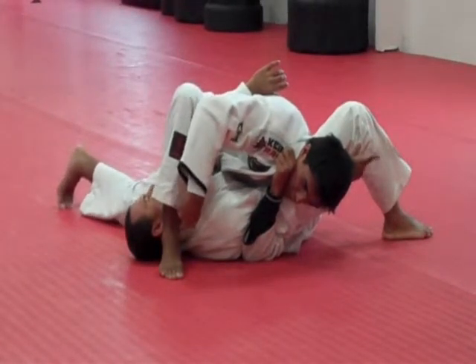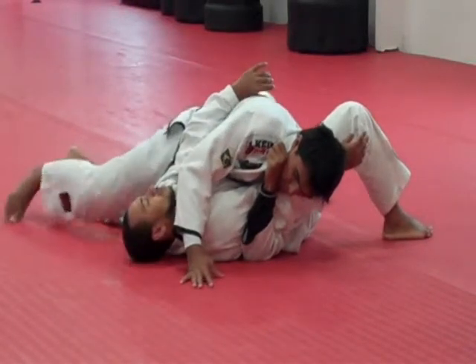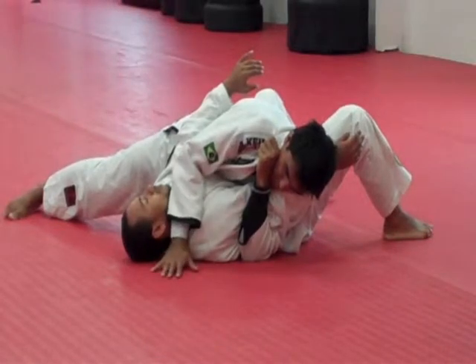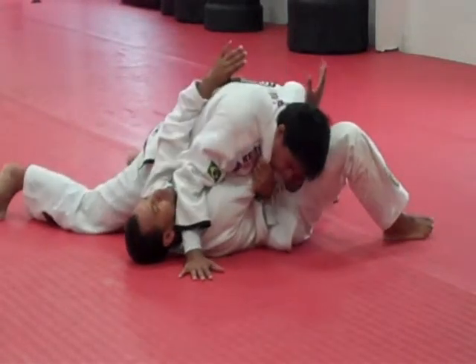If you're not flexible, you can't make that right away — put your hand here, put your forearm on his body, here, and just one on his body.